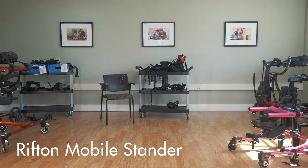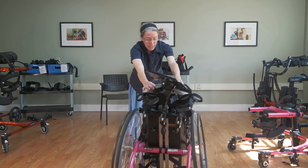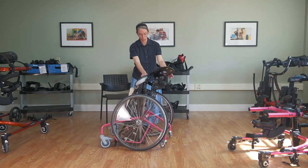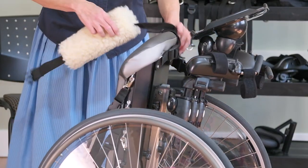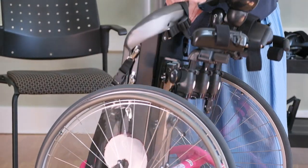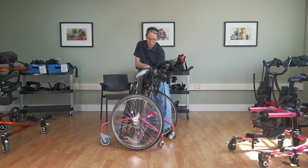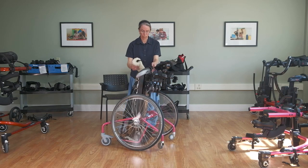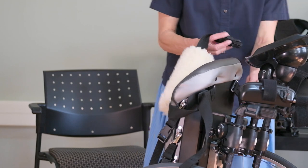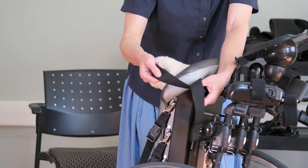The mobile stander comes in four sizes — a mini, small, medium, and large. It has a nice trunk board which can be raised and lowered to accommodate the student's growth, or to provide more support in the case of a lower-tone student, and then you would lower that support as their trunk control improved. There's a nice fleece that just buckles in place to go around the upper back or even the neck for a student who has severe hyperextension, to help hold their head forward.